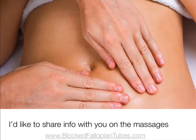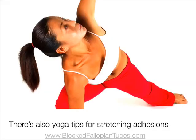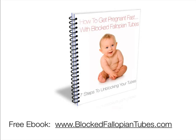I'd like to share more information on herbal tampons, including the massage techniques you need to use alongside them to double their effectiveness. There are also more instructions on how to use herbal tampons effectively, including yoga tips for stretching the fallopian tube adhesions and helping you to get pregnant naturally. I've included this in a free downloadable ebook called 'How to Get Pregnant Fast with Blocked Fallopian Tubes,' which includes a seven-step process to unblock your fallopian tubes naturally. Visit www.blockedfallopiantubes.com.